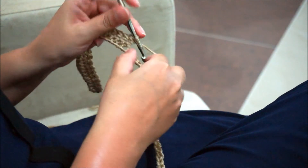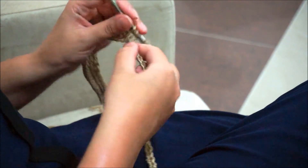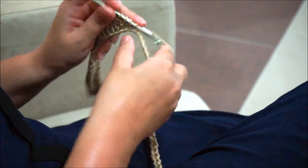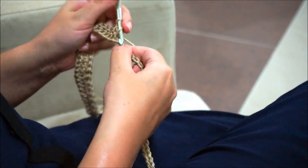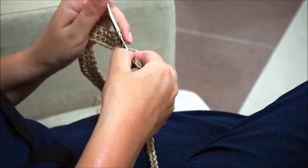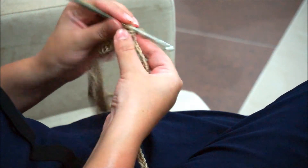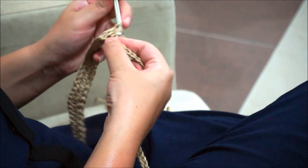Now we'll do a decrease again: one incomplete double crochet, another one, and join. One more and join. And again five double crochet.